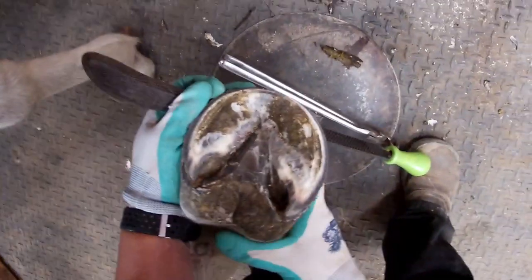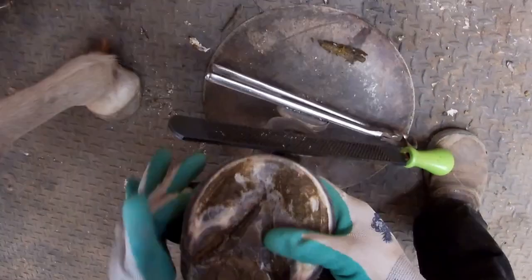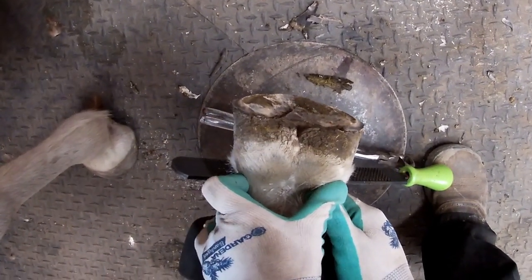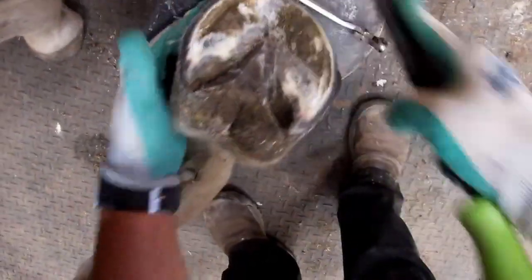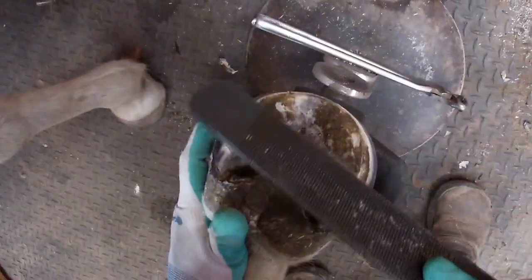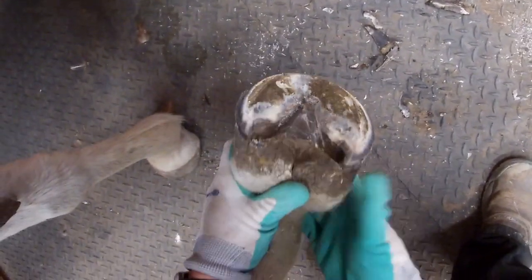Overall I would call that finished from the bottom. I'm going to check my heel height — it looks good. As we look down, our heels look pretty even. I think I might take just another swipe or two off this inside one — it looks a little bit high and there's a bit of an edge. That looks better. So I'm pretty happy with that. We've cleaned up the frog, cleaned up the bars, and brought that break over way back.